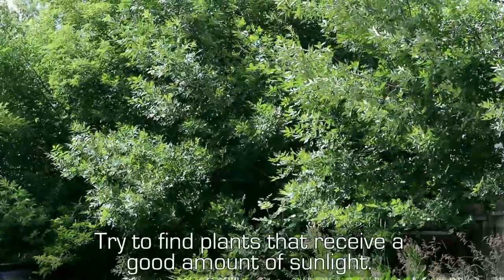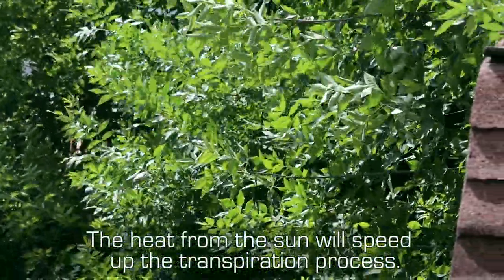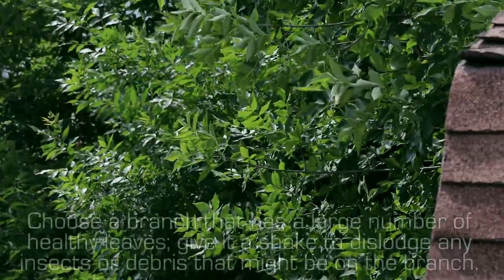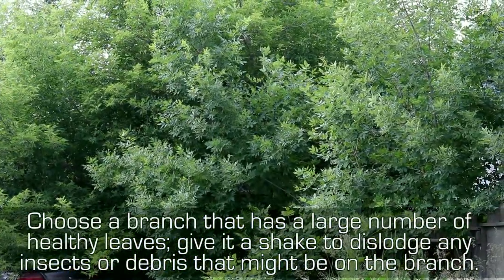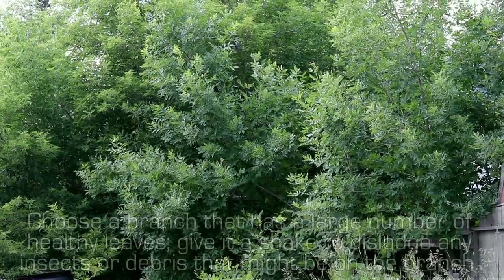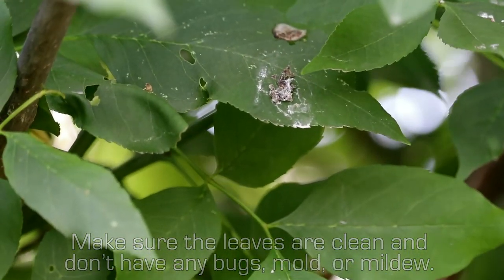Try to find plants that receive a good amount of sunlight. The heat from the sun will speed up the transpiration process. Choose a branch that has a large number of healthy leaves. Give it a shake to dislodge any insects or debris that might be on the branch. Make sure the leaves are clean and don't have any bugs, mold, or mildew.